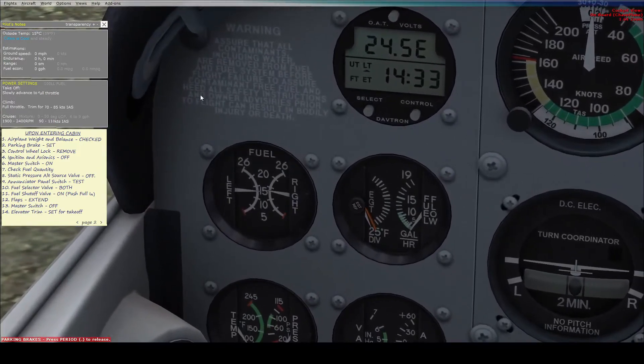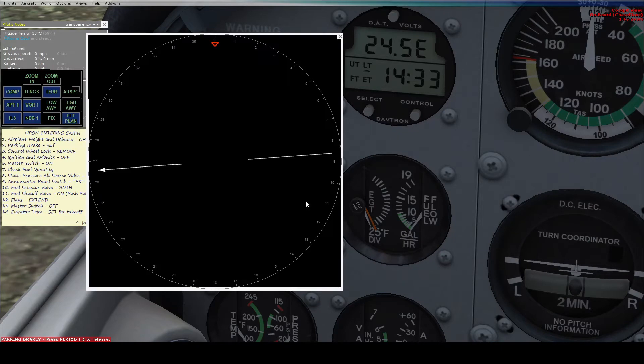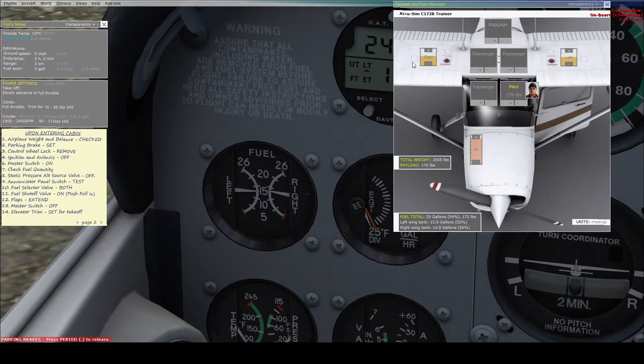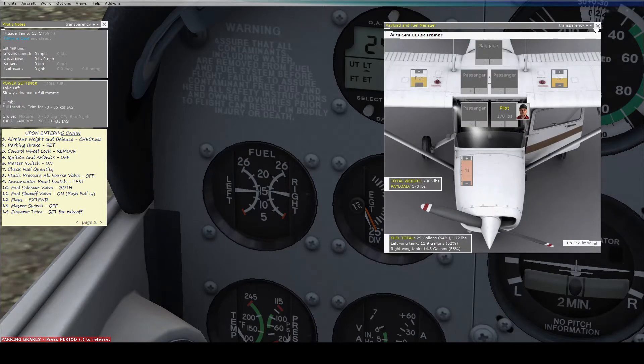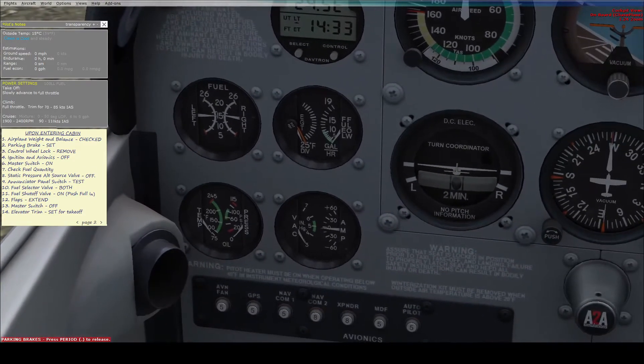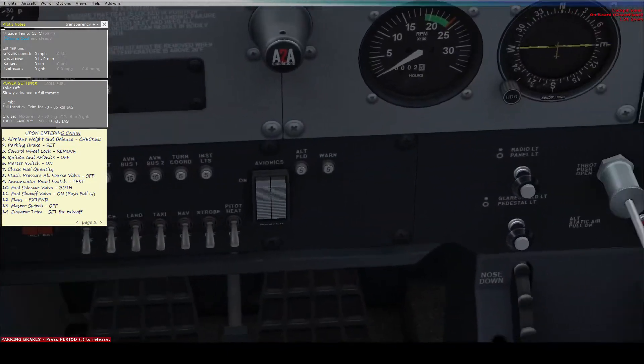Now we want to check the fuel quantity, which is right here. It should be roughly the same as how much fuel we put in. As we can see, we put in just over half, which is about the same on the fuel gauge.